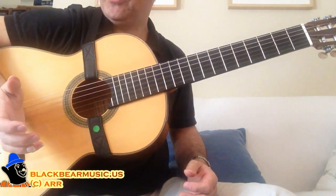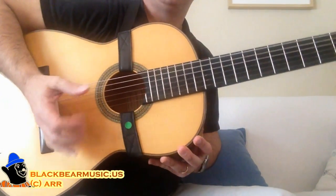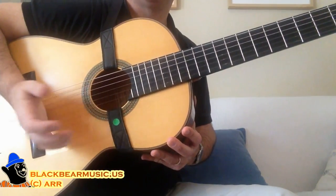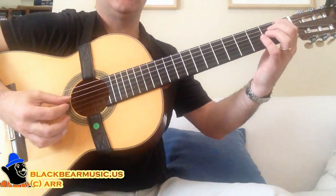First, the bass. I'm playing all of this with a pizzicato technique, which means I put part of my hand on the strings to get a damped, muted sound. And I'm doing it all the way through. So I begin with playing the bass line, which is...